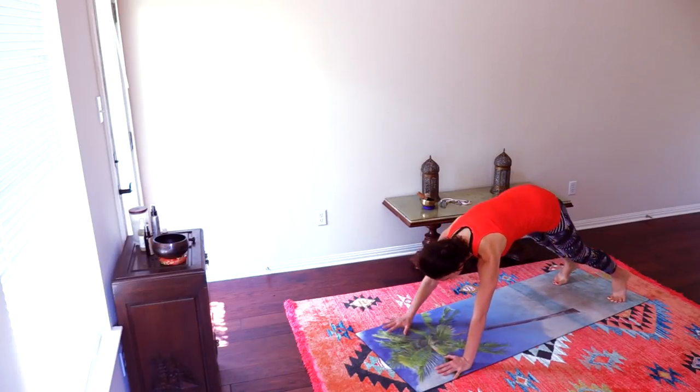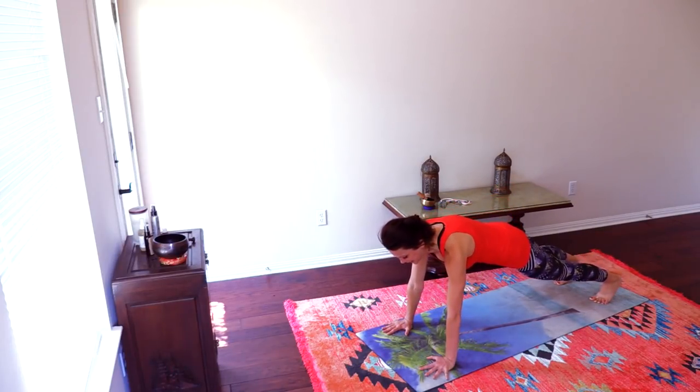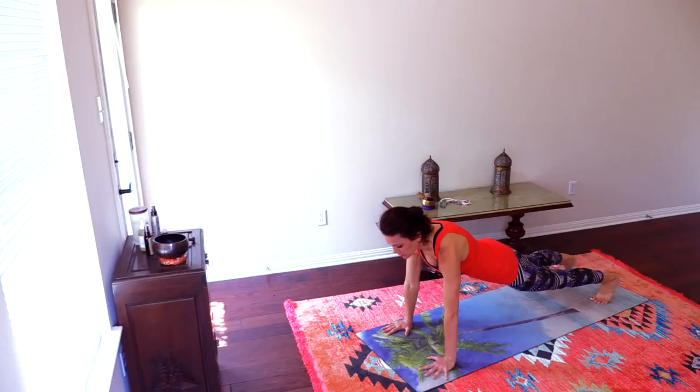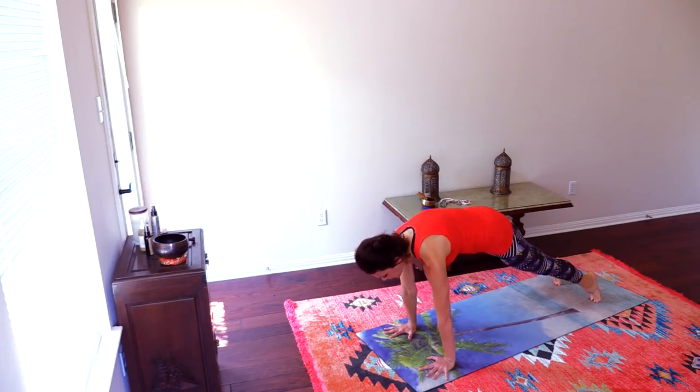Breathe. Great. Lifting up, step back into your favorite pose — plank. Plank should be your most favorite pose because it's your ultimate strength-building pose. Great.